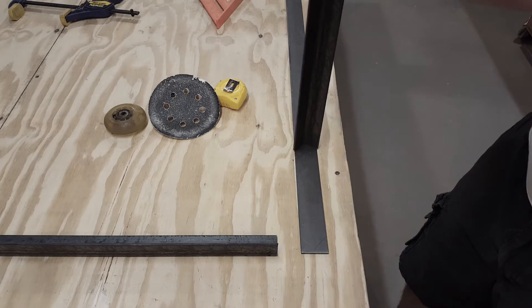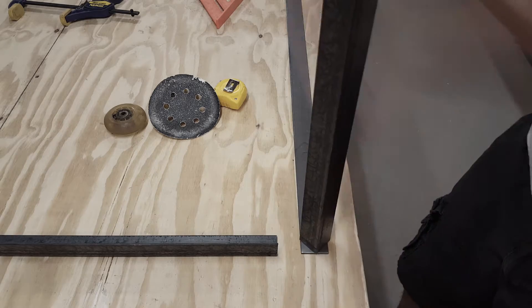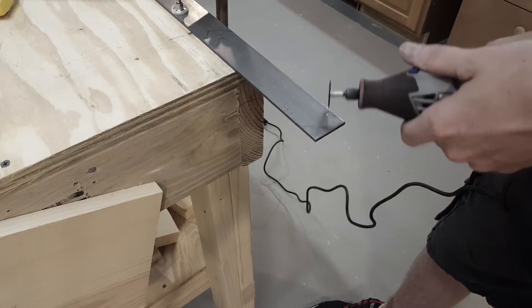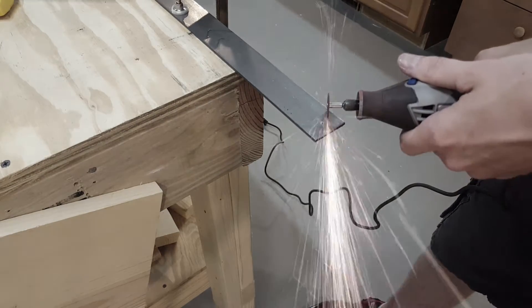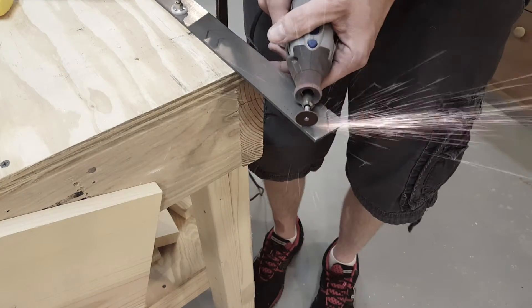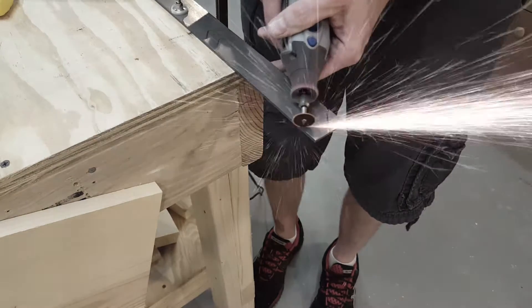First I'm going to mark out the angle pieces that need to be cut. I'm making these about eight inches from tip to tip. Next I use my Dremel and a cut-off wheel to cut the angles of the steel. I'm just going slow and letting the wheel do the cutting without trying to force anything.